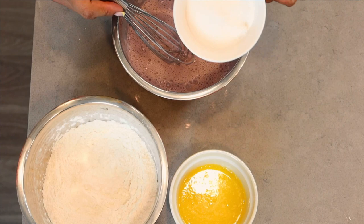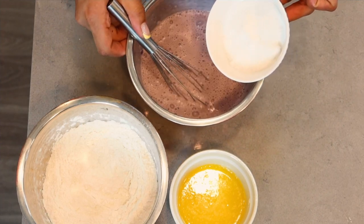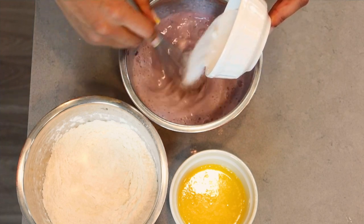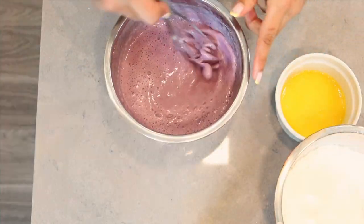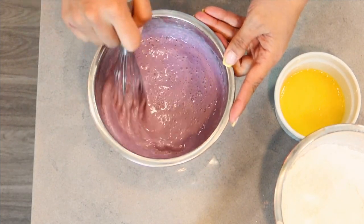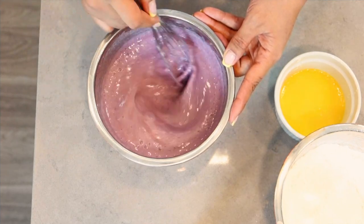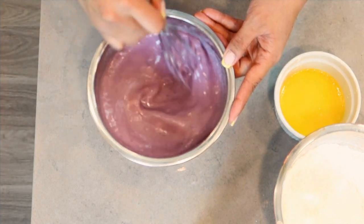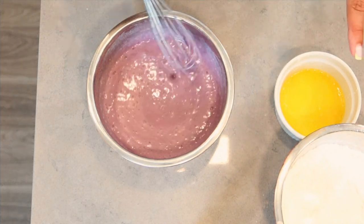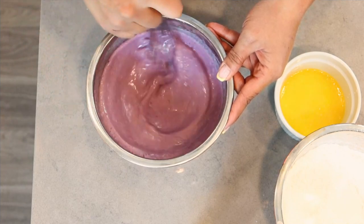I'm going to go ahead and add my sugar into this ube mixture as well. Smells amazing. As you can see, there are no more large chunks of ube jam inside — just tiny little pieces maybe, and that is all right because we don't mind a little bit of chunky ube jam pieces inside of our pancakes.